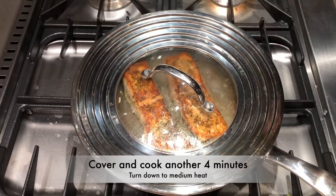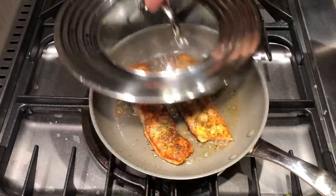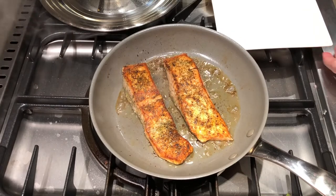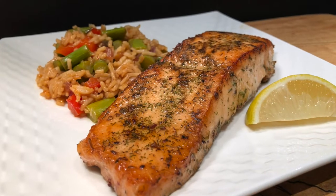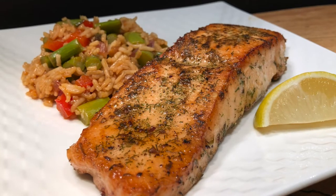That'll be another four minutes for me. And here it is, fresh out of the pan — oh, mouth watering! It's time to plate that up. Maybe I'll put a little side of rice, and you can always garnish it with another piece of lemon.